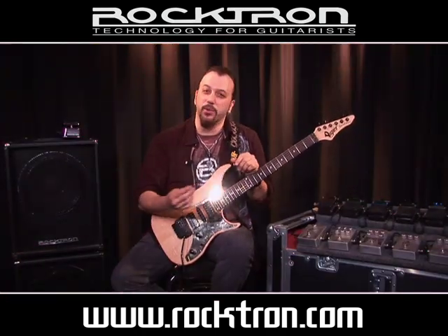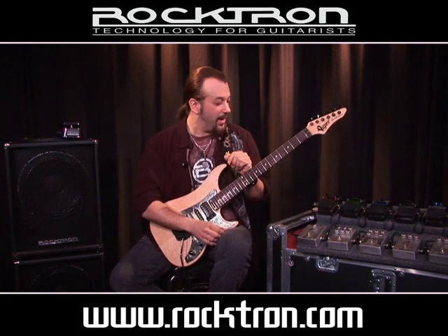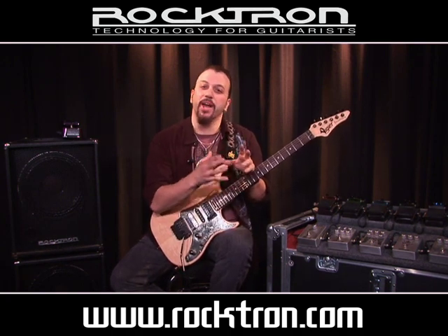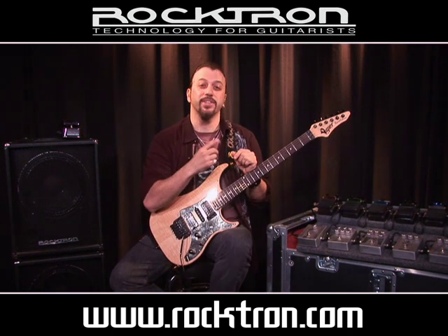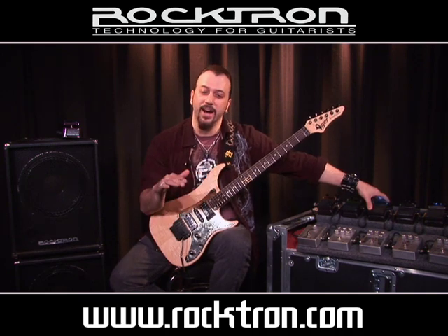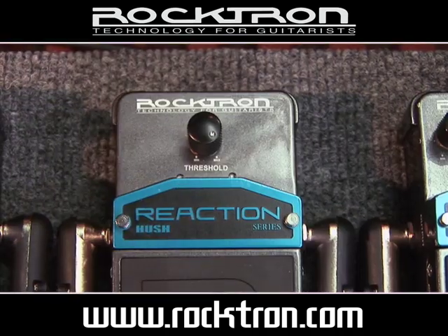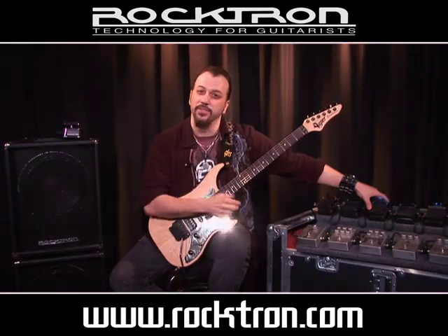As you can hear in the background, I have a very noisy amp right now. And we have the wonderful Rocktron Reaction Hush pedal. I'm going to turn it on right now so you can actually hear me. Basically it — gone. Silence. Off... on. That's the Hush.